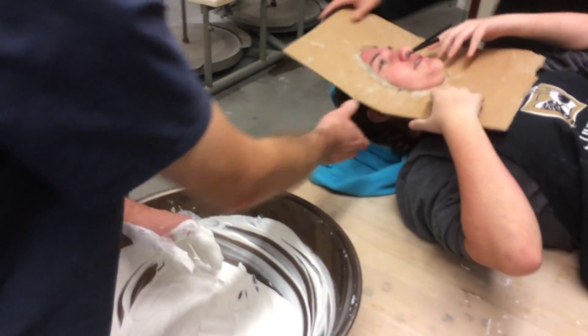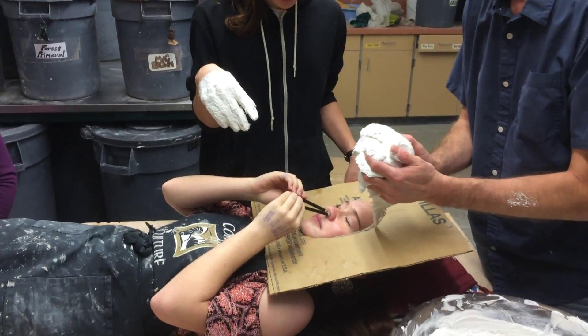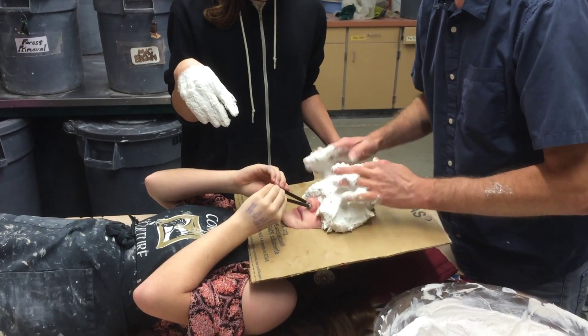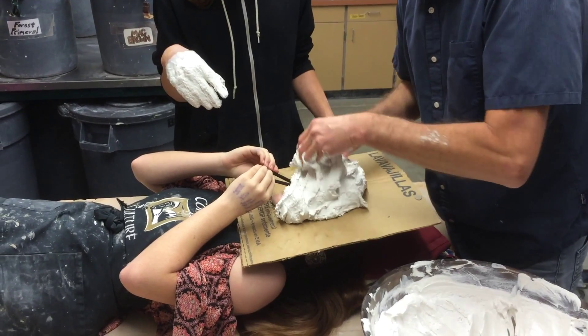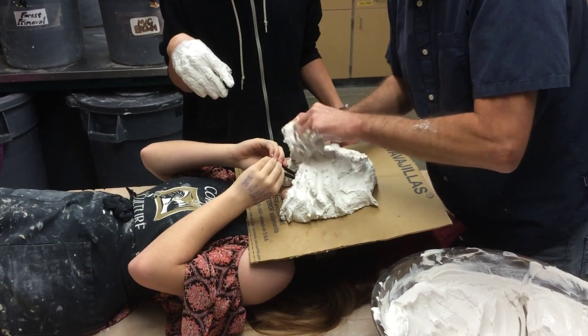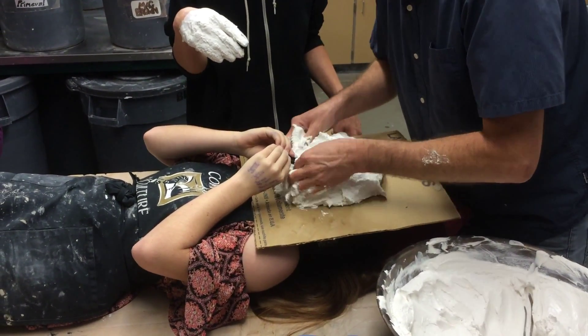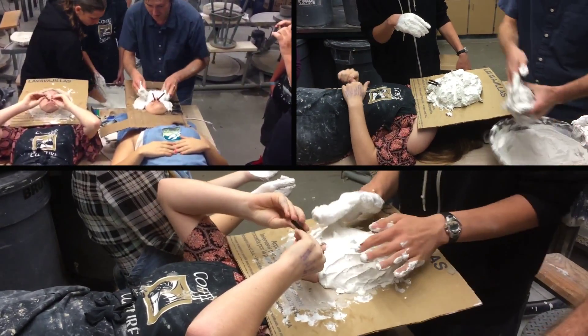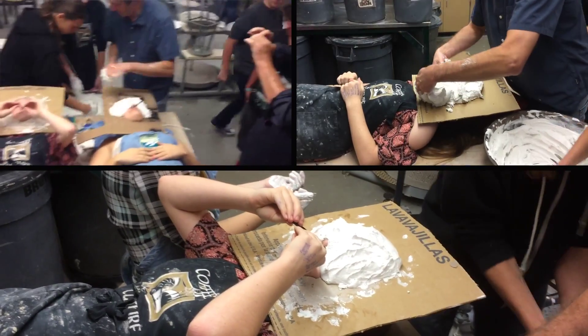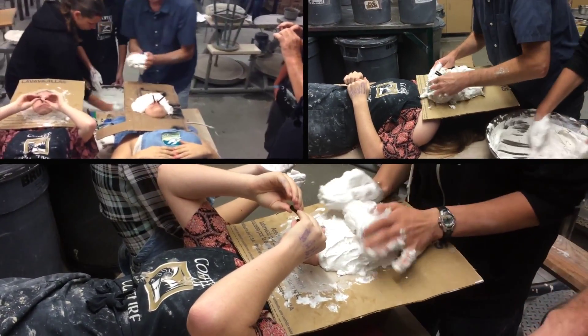We got to get that level. It's nice knowing you. This is awesome. Don't open your eyes. Keep your mouth shut. Keep stirring this — you guys got to keep stirring this. This is like the best class ever.